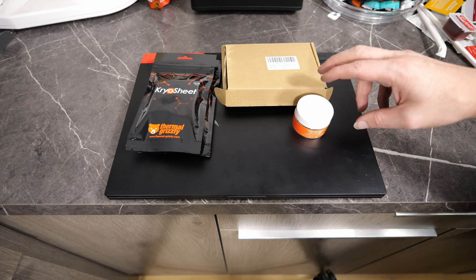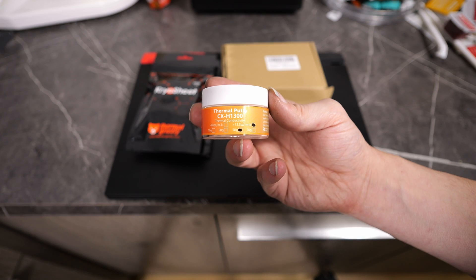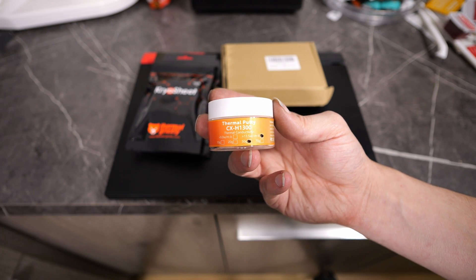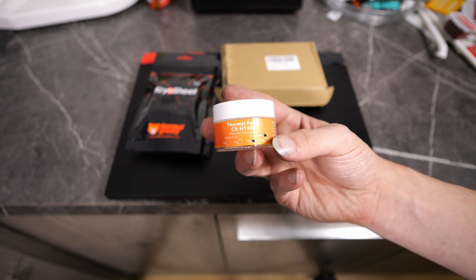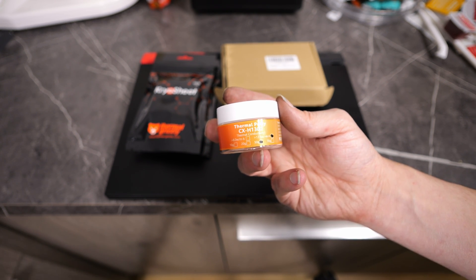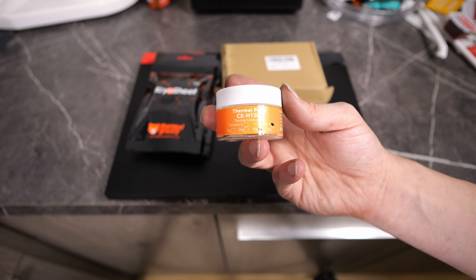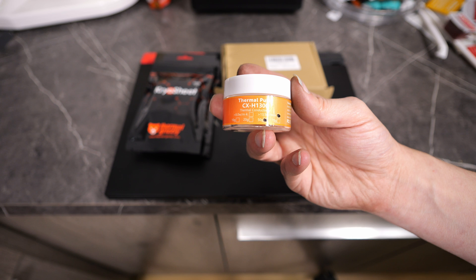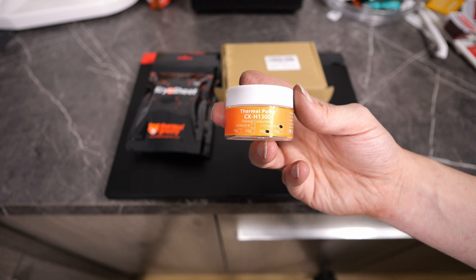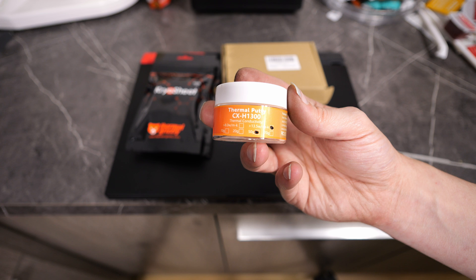I'm going to get rid of the K5 altogether, and this time around we're going to go with this CXH1300. I bought the biggest one they had — they didn't have the 70 in stock so I went with 50. Hopefully that's enough. You don't really need that much, just a very thin layer — same kind of concept as the Thermal Grizzly Extreme stuff, just obviously don't use thermal paste as thermal putty.